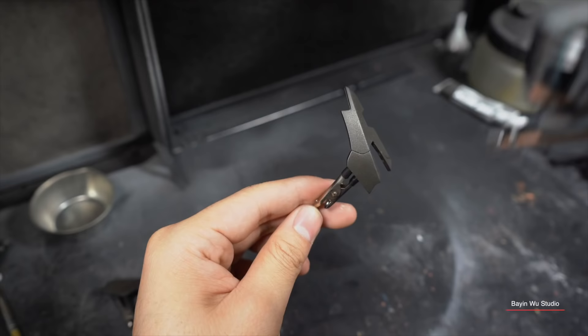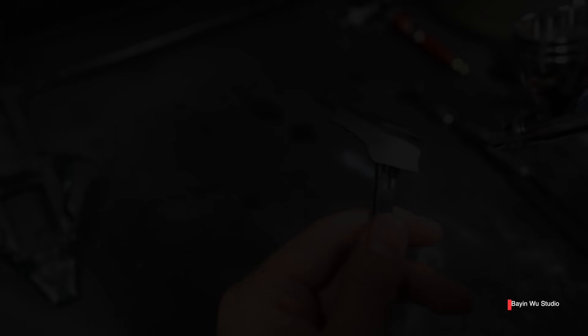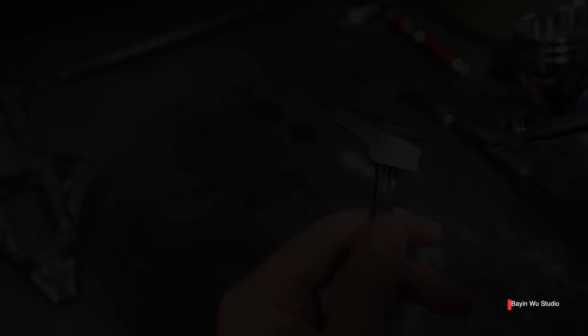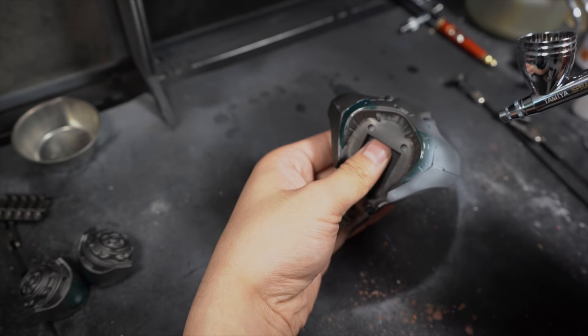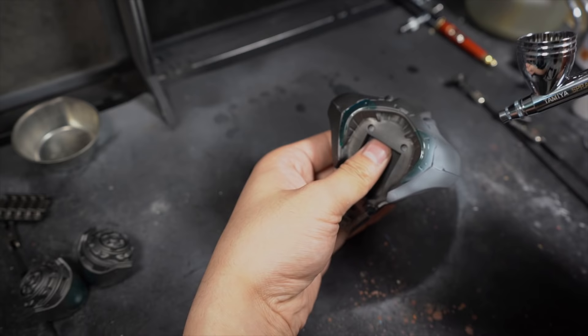I first applied a layer of chipping medium on the areas where I will create scratches, and then do some masking for panel separation. The main color for the armor is kind of ashy white, which is not the easiest to work with in this case, especially when it comes to proper weathering. According to the original concept art, this is a war machine for the battlefield.